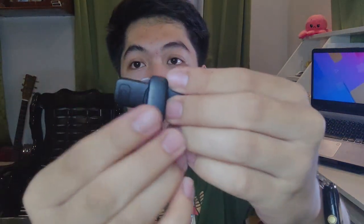On the back of the microphone, there's a clip so you can attach it to your clothing when recording video. For vloggers, you don't need to hold it — you just clip it on and you'll look like a professional vlogger.